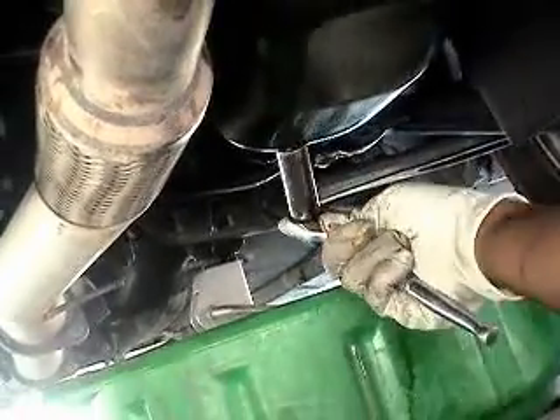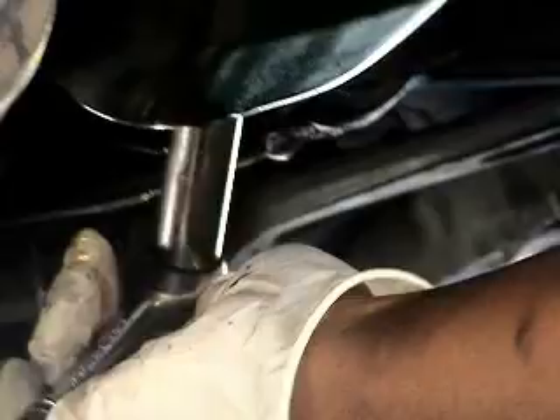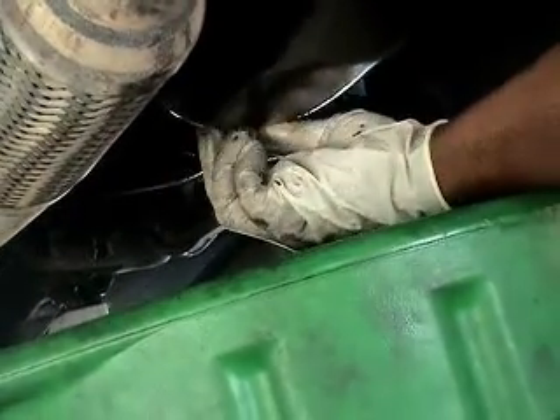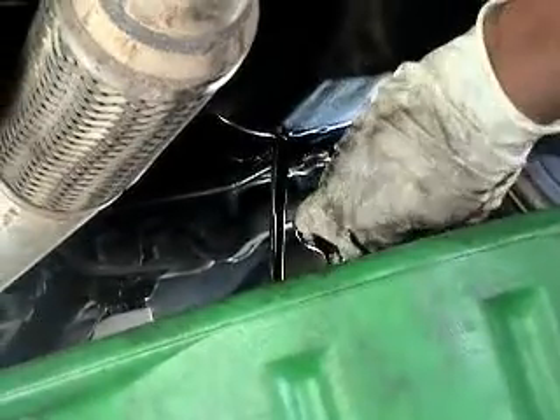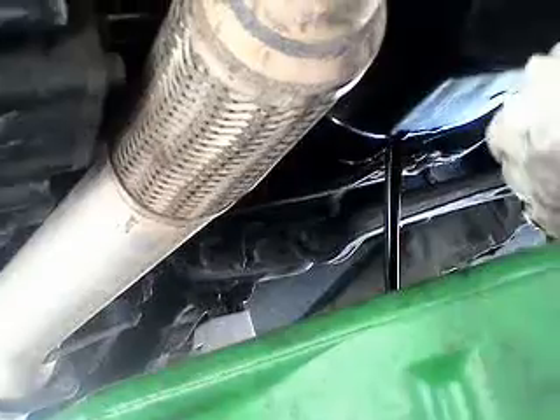After you run it five minutes, go under there and take the bolt off the oil pan. Get all that fluid out. You'll notice — if you've done an oil change yourself — it's supposed to look kind of milky, but this one comes out watery from the motor flush.